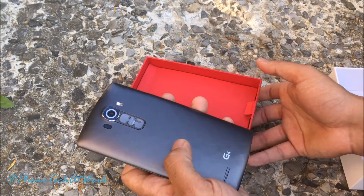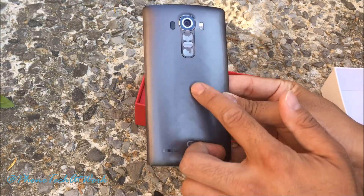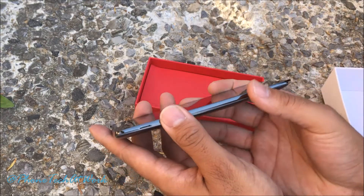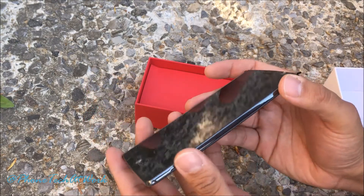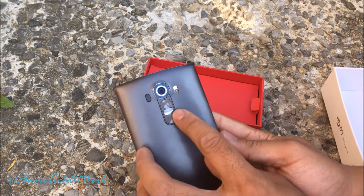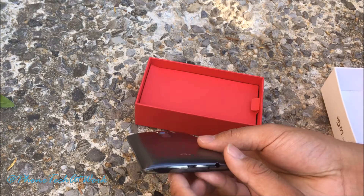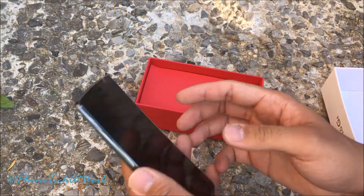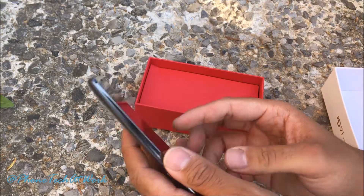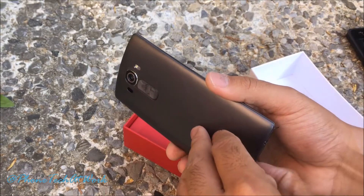So let's open it up and see what we got. I don't have the leather version, but we do have the diamond back — it feels good, it has a grip on it. As you can see it has a little curve there, and we have our volume up and down and the power button in the back. We have our speaker on the bottom and the 16-megapixel camera with optical image stabilization and laser autofocus.